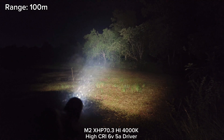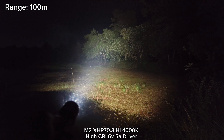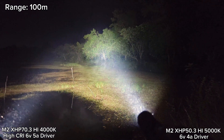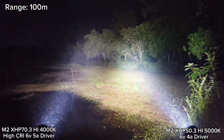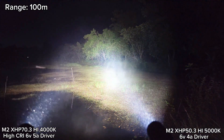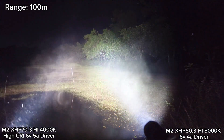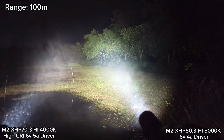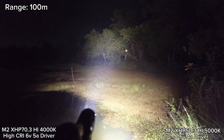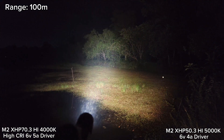Let's compare with XHP 50.3 High in the M2. Whoa — I think my M2 on the left side is stepping down. Very, very foggy today. It's stepping down quite fast.